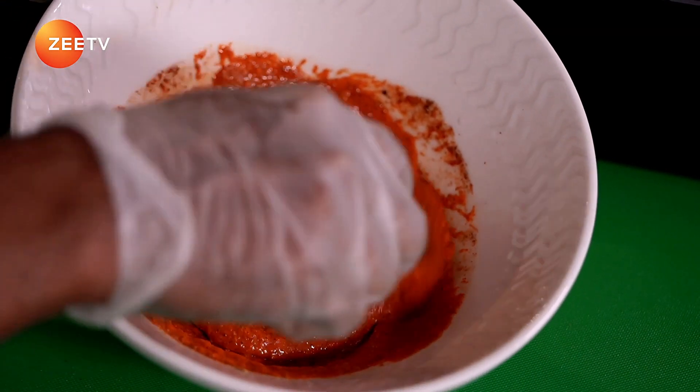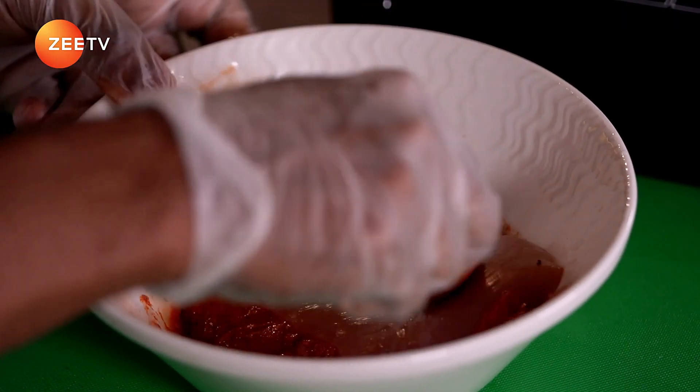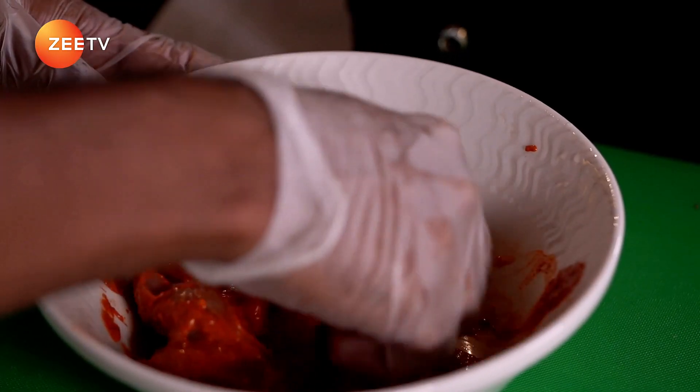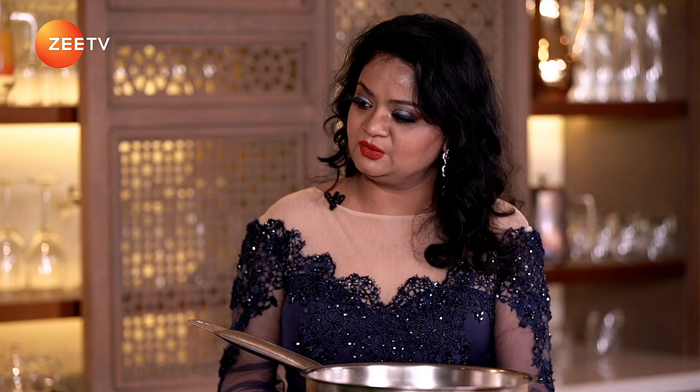So the marination is ready here. We are going to add the chicken. You can see a good nice marination. Straight away on a clean flame inside the chiller to get good marination. We will keep it for half an hour. You can get good marination inside, or we can do it the previous night as well — that works great too.